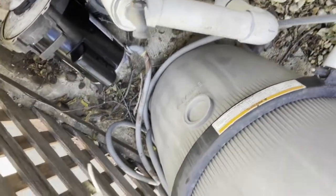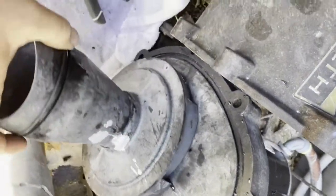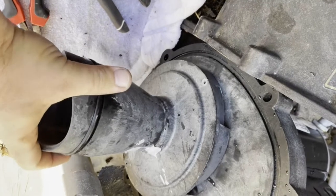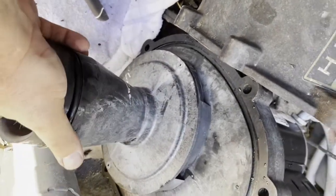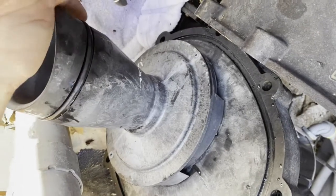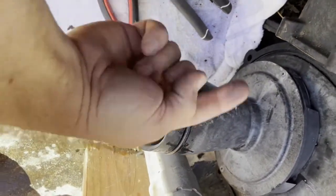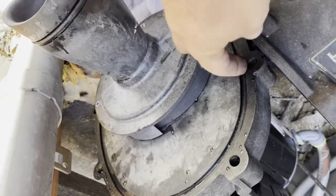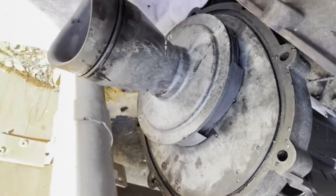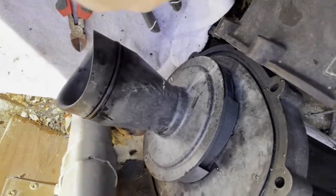Then I'll put the diffuser plate on — it has just two screws. Make sure it fits well. Before putting it on, I'll apply some grease over the o-ring surface. There's another o-ring for the pump body connection, so I'll clean that surface and apply pull grease on it as well.